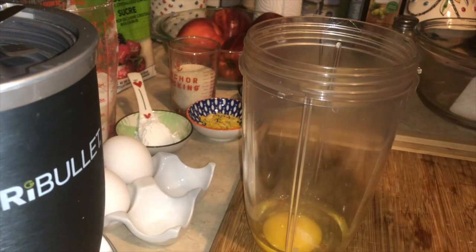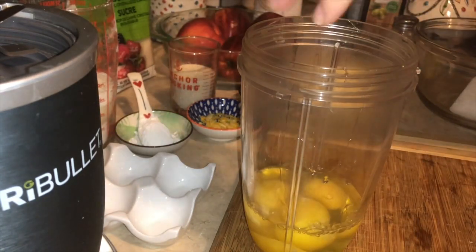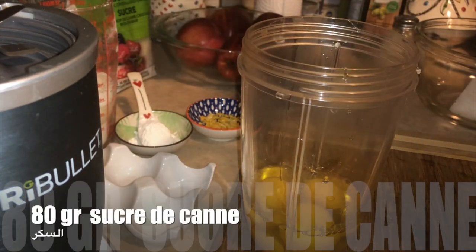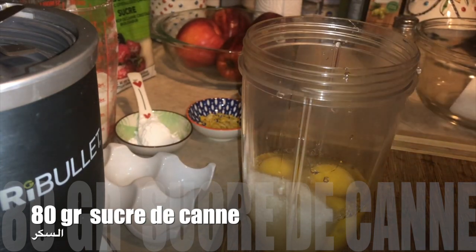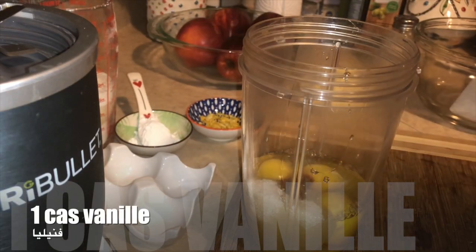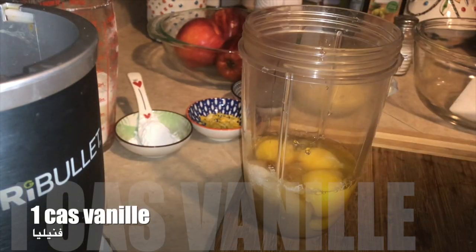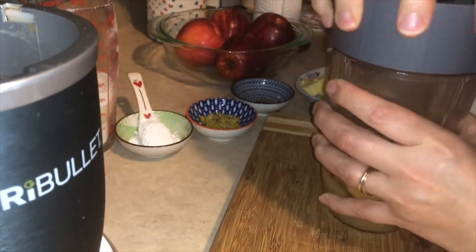Then we add the ingredients and add water. Here I have 80g of sugar — you can use any other sugar. I will use biological sugar. We also add vanilla, and you can use whatever you like.